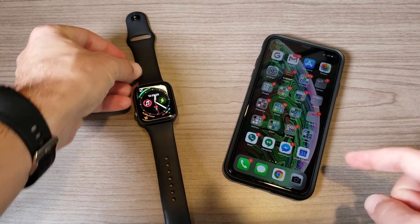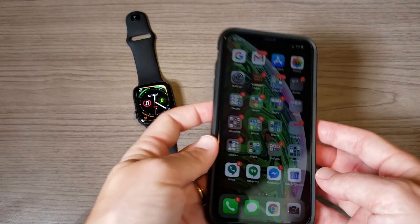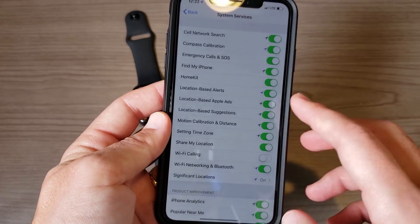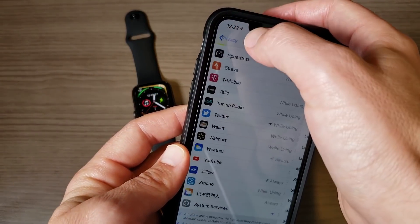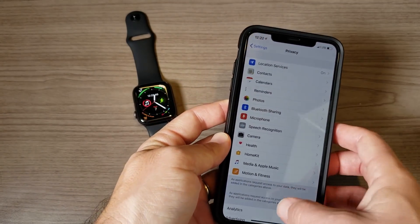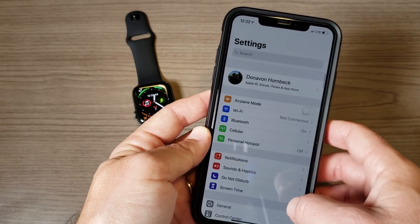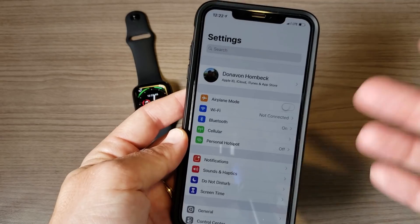The reason I'm making this video is because a couple nights ago I posted a video about how the Apple Watch Series 4 is just an absolutely fantastic watch for runners, and some people commented and mentioned that they were actually having issues with the GPS location on their Series 4, so I wanted to show you how to fix that.